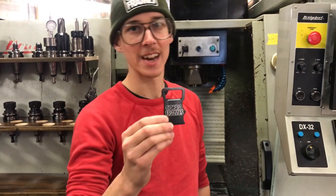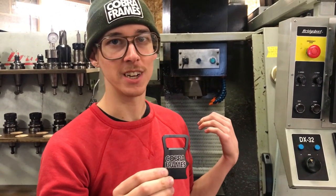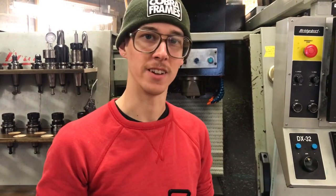This is a bottle opener that I designed and manufactured on my machine here in the shop. Let me tell you all about it.